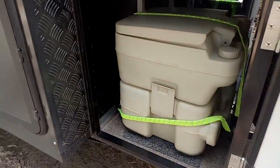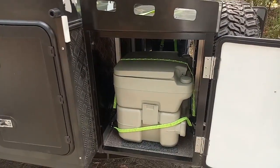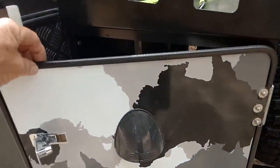In here we've got the port-a-loo at the moment, just to show you that it will hold a toilet in there. You can put whatever you want in there.